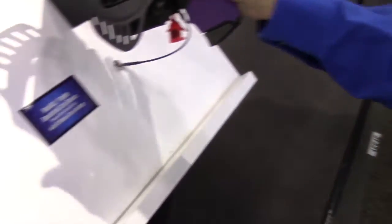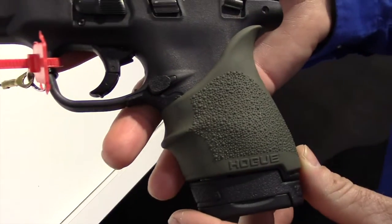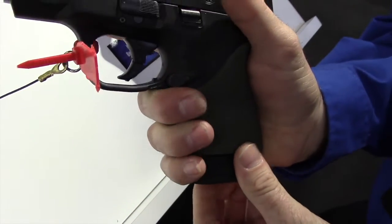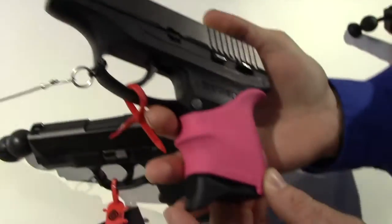We also have our Hand-All for the M&P Shield, 9mm and 40mm. It's a similar design with the beaver tail, and it will also fit several other models. When you go to our website you can find all the different models that it fits, like the LC9 — a precise fit.